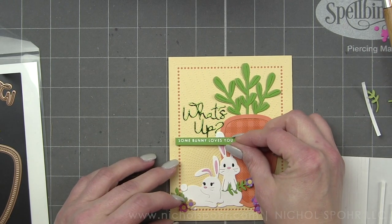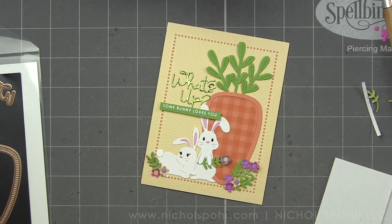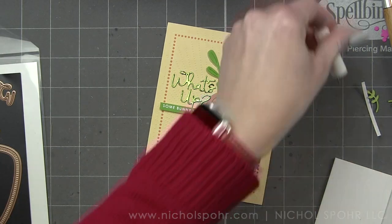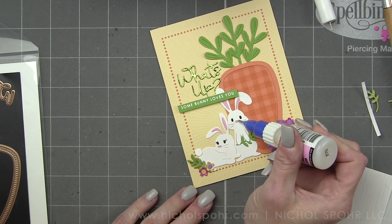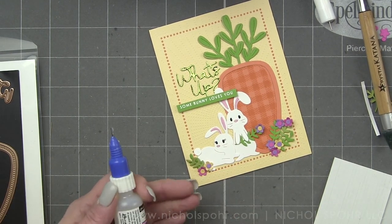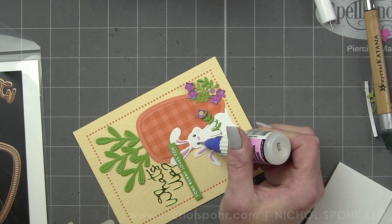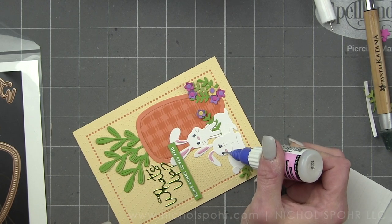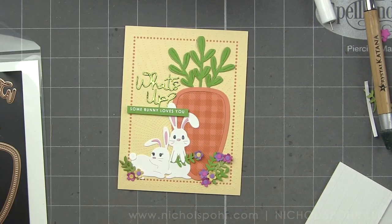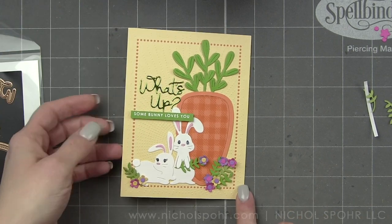That really balances out the design nicely. The final thing is to add this entire panel to a white top fold card base, then take Glossy Accents and add it to the flower centers, the eyes, and the noses of the bunnies. I love finishing with a little Glossy Accents — it gives glossy dimension and draws your eye to those little areas. I have a fine tip applicator on my Glossy Accents and also on my Ranger Multi Matte Medium, which is the glue I've been using for all the fine little dies and small parts. It gives you just the right amount of glue so you don't have a big mess.